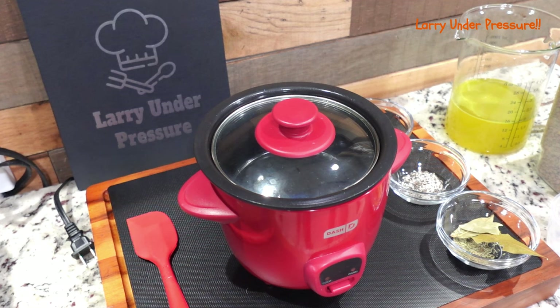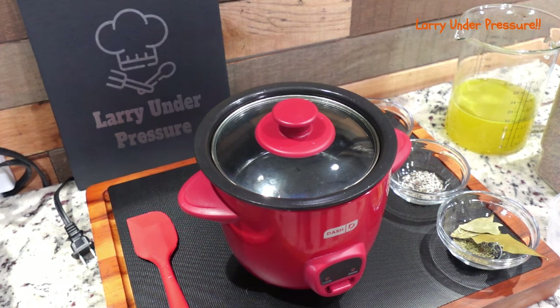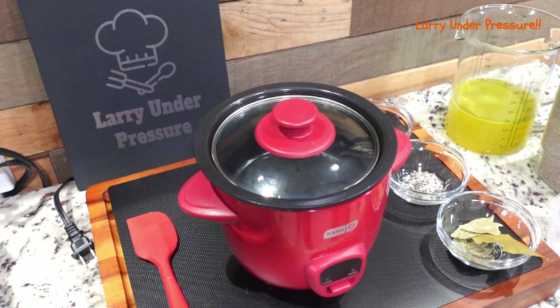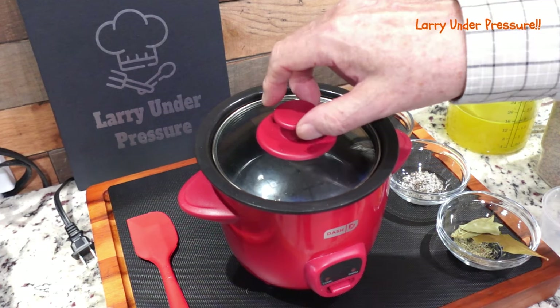Hello everybody and welcome to the channel. Interesting video today — I'm doing lentils. For years and years I've known about lentils, but until very recently I've never tasted them, never cooked them, never had anything to do with them other than I knew what they were. But in the last maybe six or eight months I've tried them three or four times and I've really gotten where I like them. They're one of my favorites. So let's cook some lentils the delicious, easy way. We're going to use the Mini Dash Rice Cooker and see how they come out.